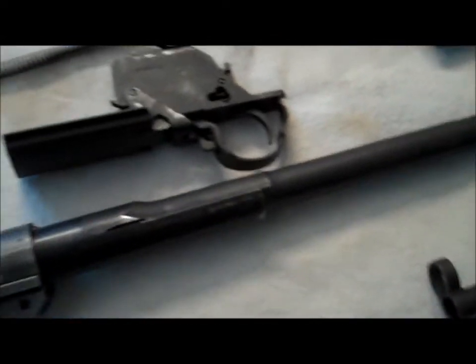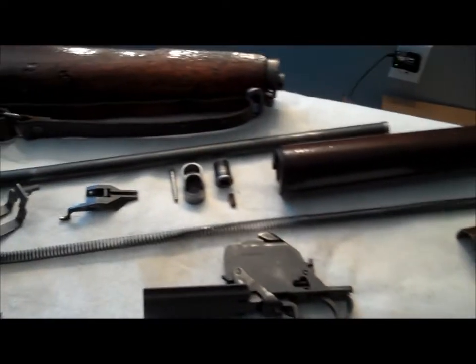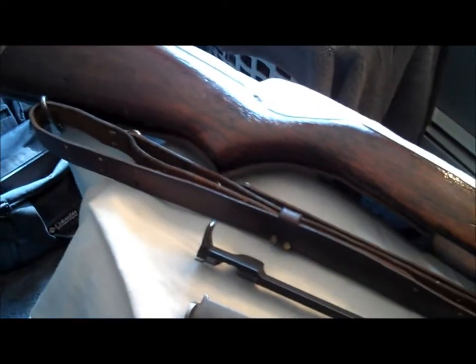So I went from a total $500 restoration to a cost-effective restoration to get the gun looking somewhat decent. I'll show you the reassembly of everything as soon as the parts come in.